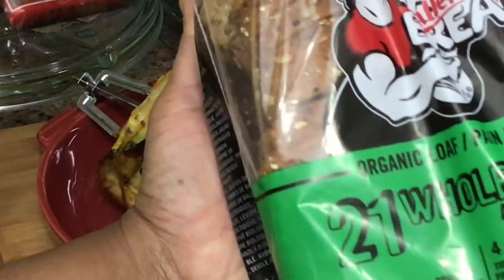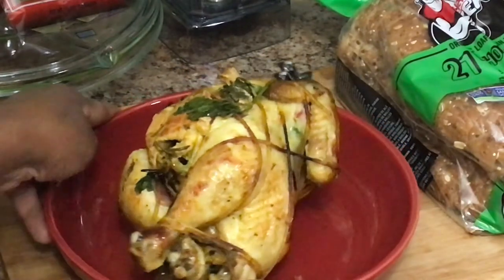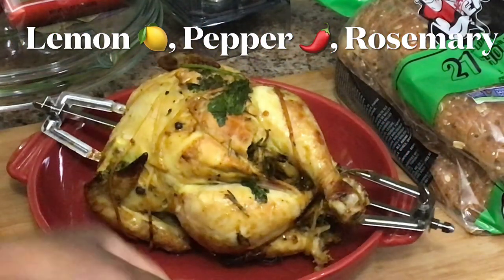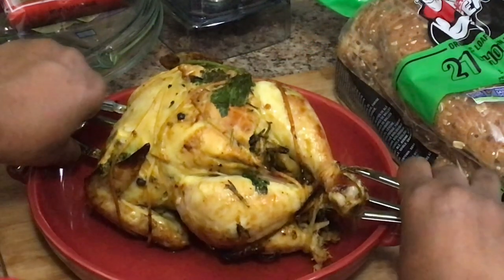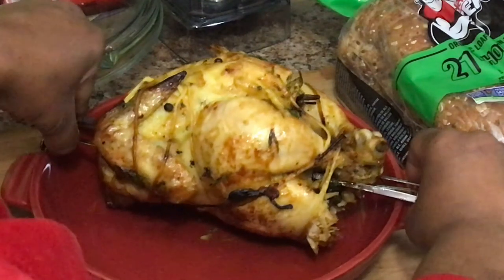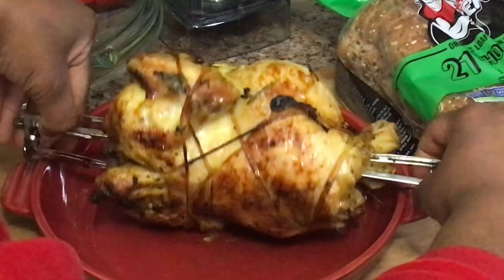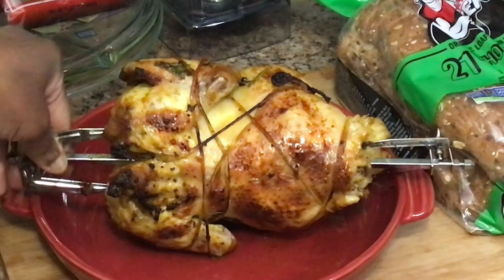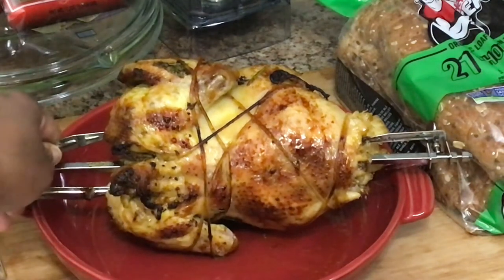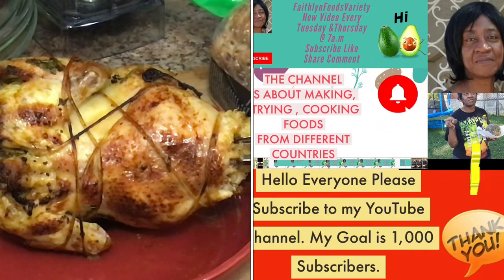I have my 21 whole grain bread here, guys. I'm going to get down into it with this chicken. Look at it — what do you think about the chicken here?